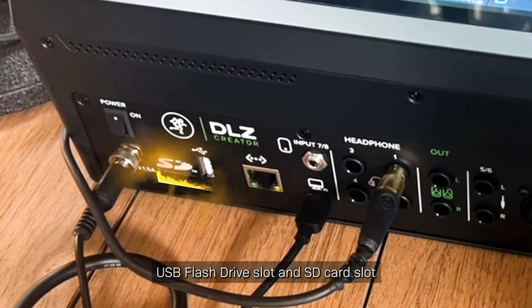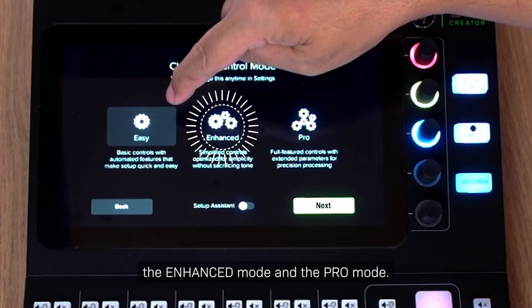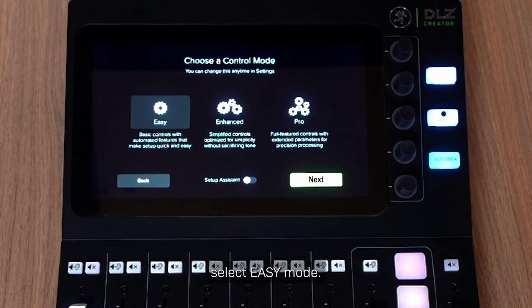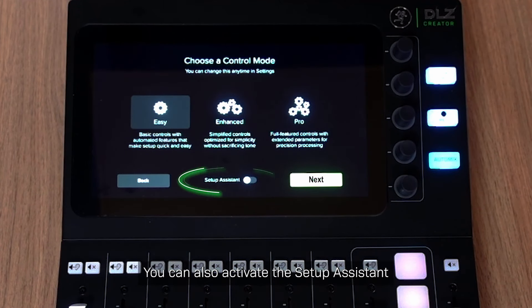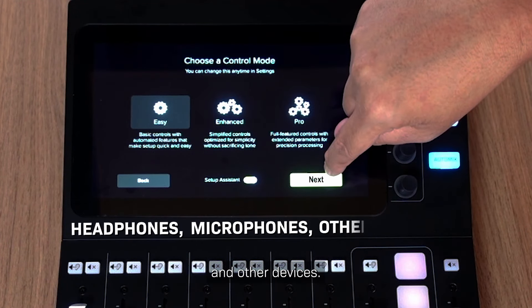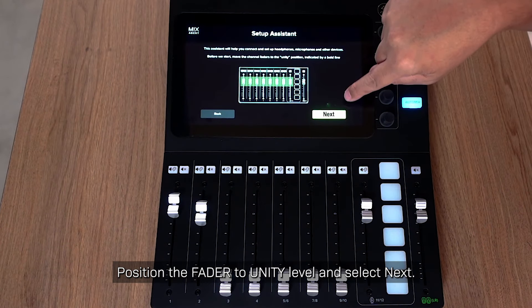The DLZ Creator features 3 different setup modes for all skill levels: Easy mode, Enhanced mode, and Pro mode. Starting with Easy mode — you can activate the Setup Assistant, which will help you connect and set up headphones, microphones and other devices. Position the fader to Unity level and select Next.